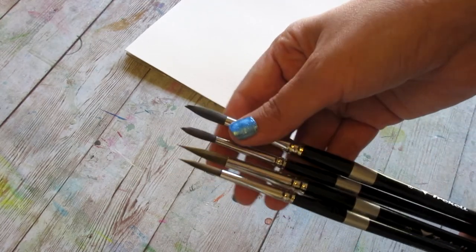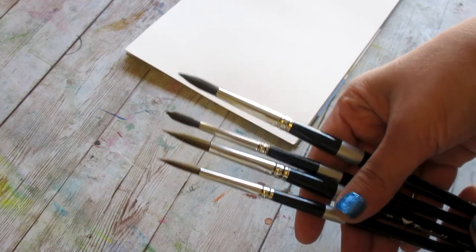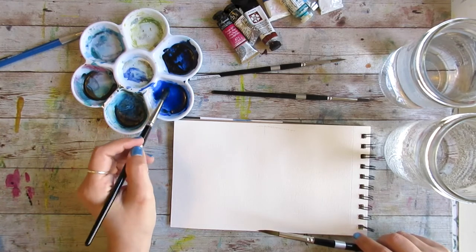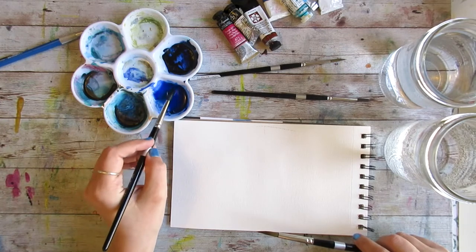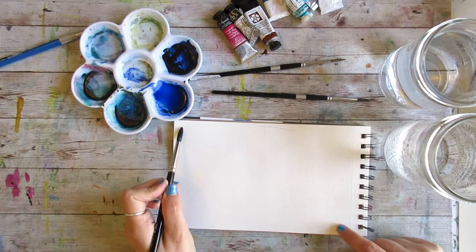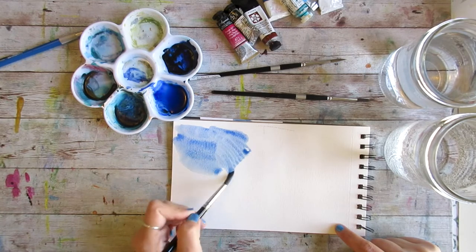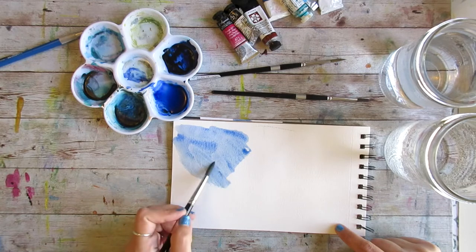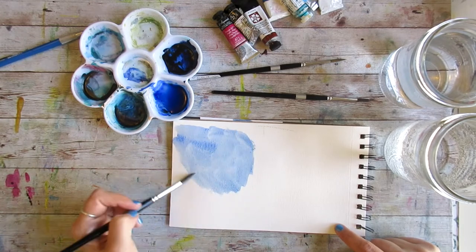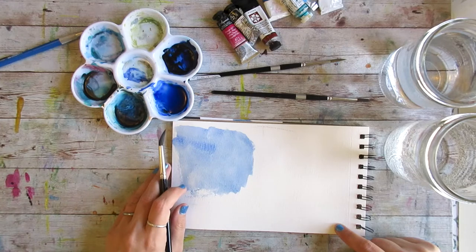Let's take a close look beyond just the shape of the brush at how these two options behave interacting with water and interacting with paper. I've just prepped a little bit of a wash in ultramarine blue over here. What I'm going to do is saturate my faux squirrel brush and put this wash over my paper until my brush is dry — just exhausting all of the water and all of the paint within this brush load. You see that I get pretty extensive coverage. That is my size eight faux squirrel doing its thing.